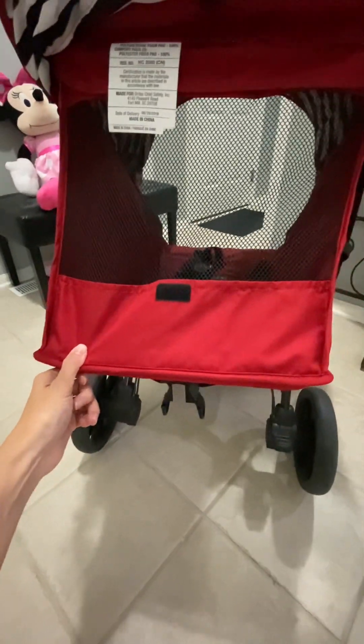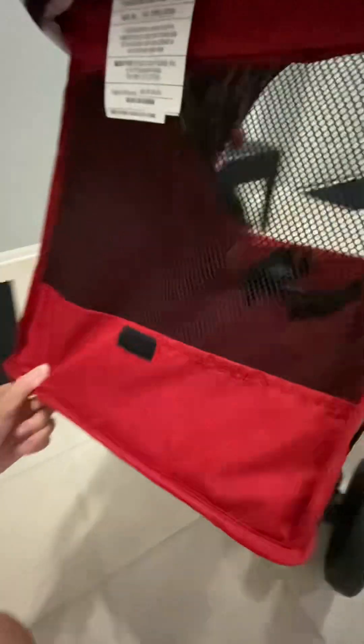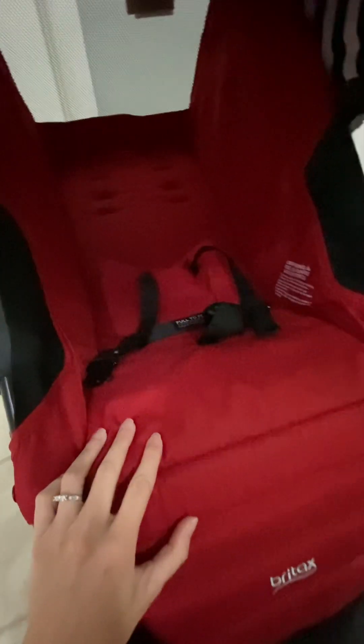Down here it's really easy to use this. I'm just doing it with one hand, so it might be a tiny bit tough, but it folds all the way back. And that's another key reason that I got this — this folding all the way back is a game changer, especially for my tall toddler.